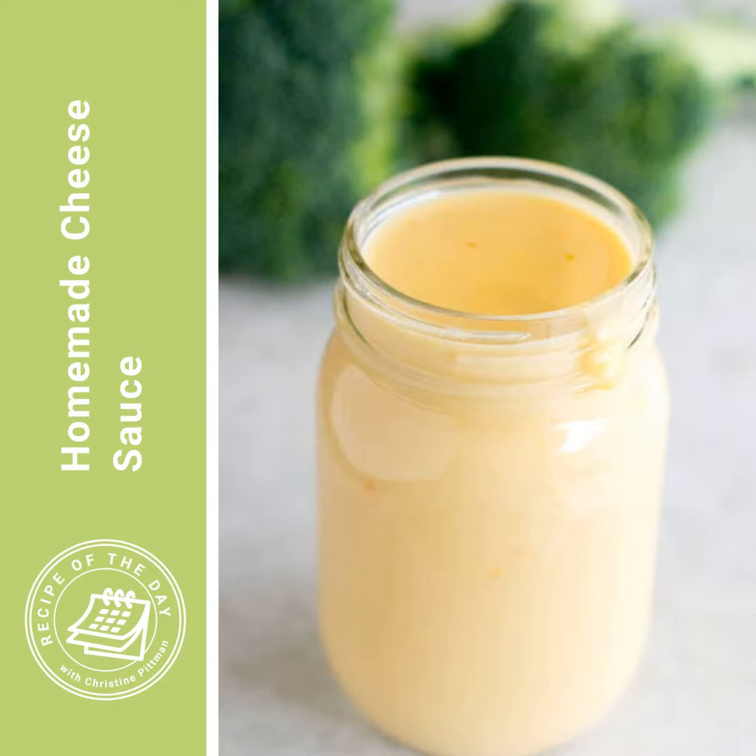It's time for Recipe of the Day. Tomorrow is the 4th of July, and as you probably know, I believe that every good celebration is made better with cheese. Whether that is mac and cheese or a great dip, this cheese sauce recipe I'm telling you about today will be perfect for bringing that cheese.